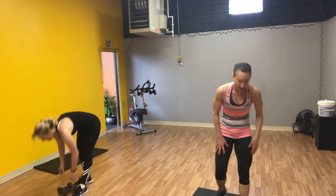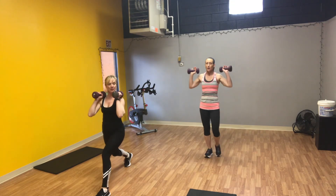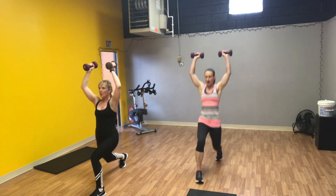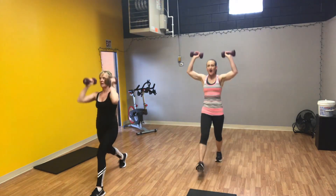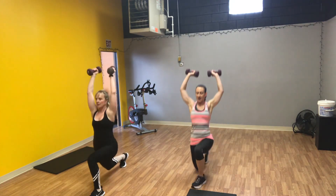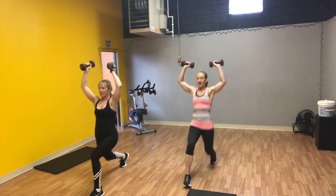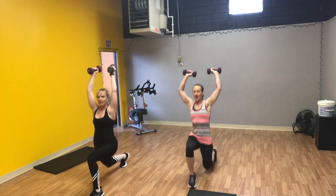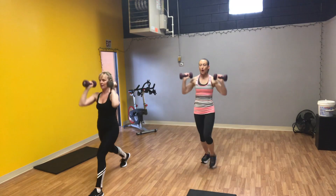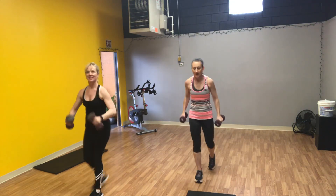Grab your weight. Back to our lunges with press — alternate your legs. One, two, three, four, five, six, seven, eight, nine, ten. Counting back: nine, eight, seven, six, five, four, three, two, and one. Down to your mat.